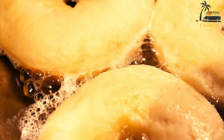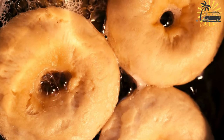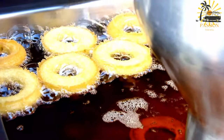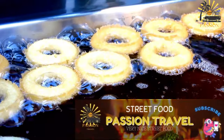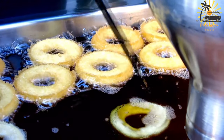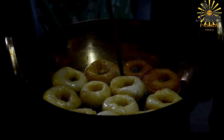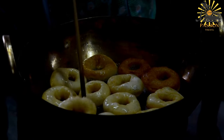Here's a simple recipe to make Sphinj at home. Ingredients: 3 cups all-purpose flour, 1 tablespoon active dry yeast, 1 teaspoon sugar, 1 teaspoon salt, 2 cups lukewarm water, vegetable oil for frying, and powdered sugar for dusting, optional. Instructions: In a large mixing bowl, combine the lukewarm water, sugar, and yeast. Let it sit for about 5–10 minutes until the yeast activates and becomes foamy.